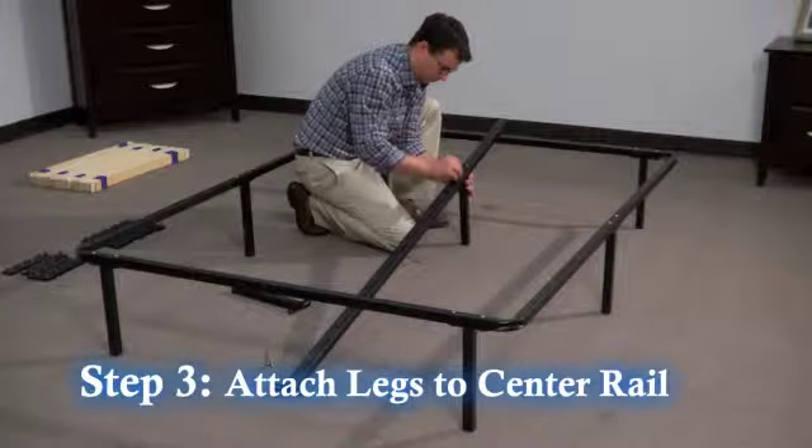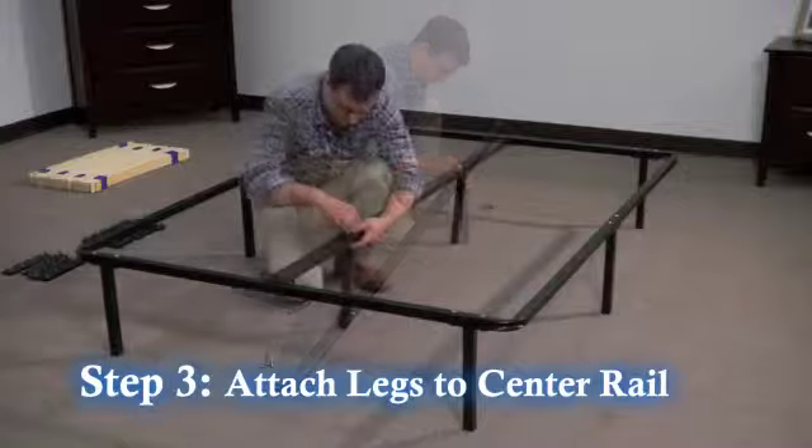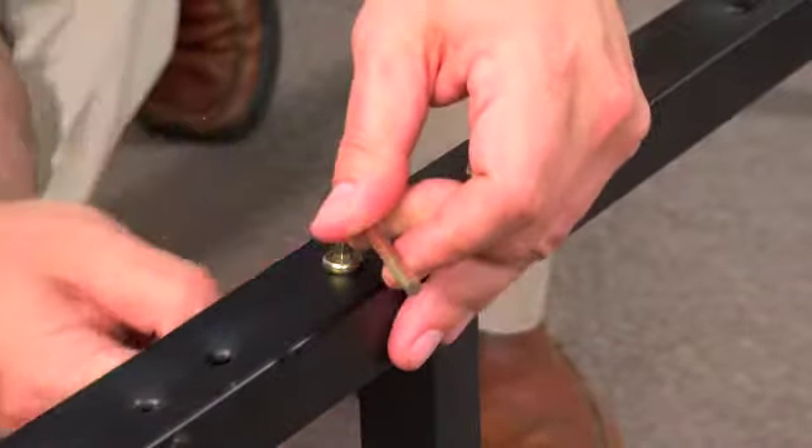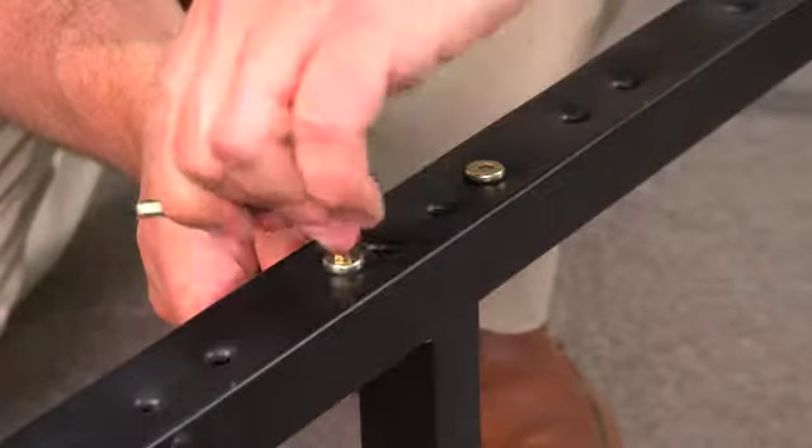Step 3. Attach the two remaining legs to the center support rail with the two screws, washers, and nuts. Tighten to center support rail using the hex key and wrench.